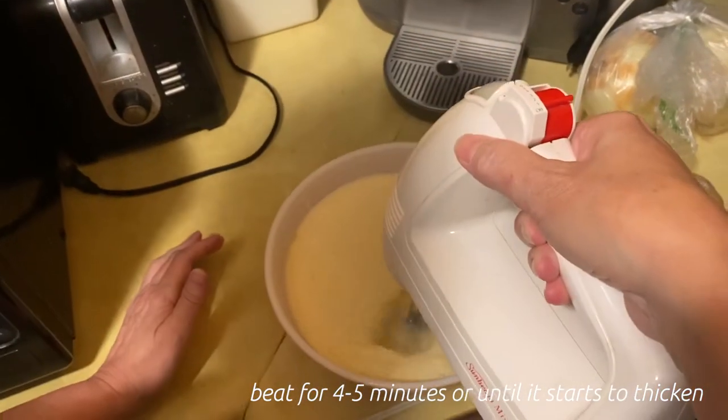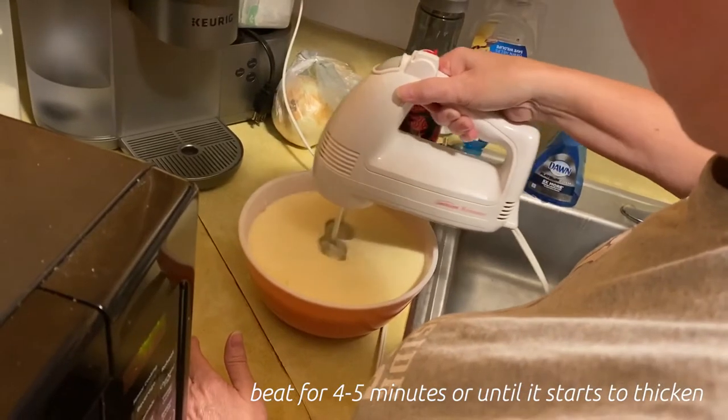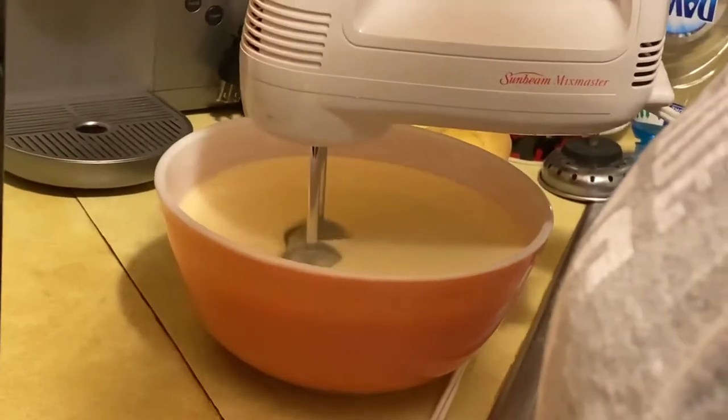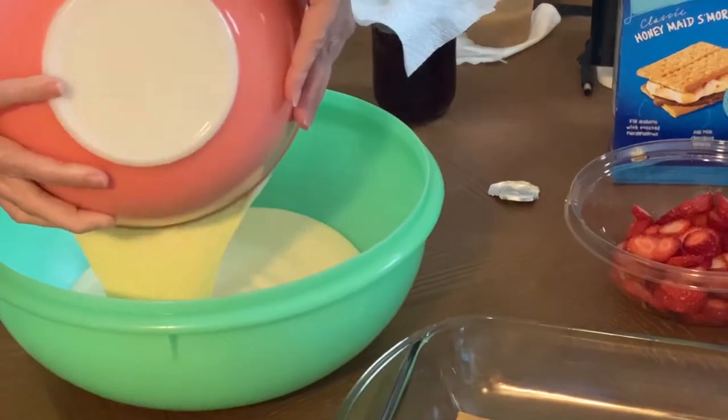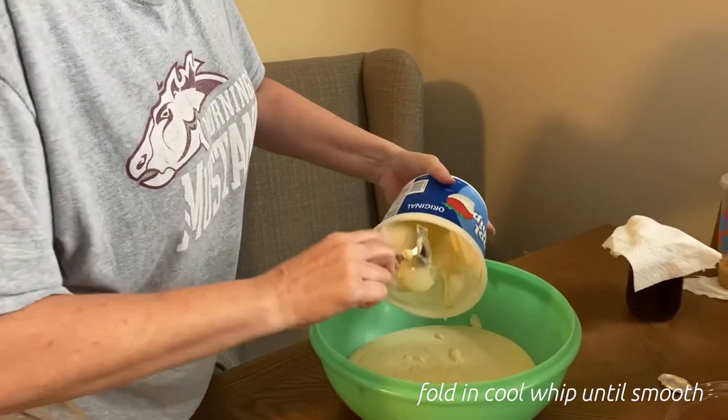Beat for four to five minutes or until it starts to thicken. Fold in your Cool Whip until smooth.